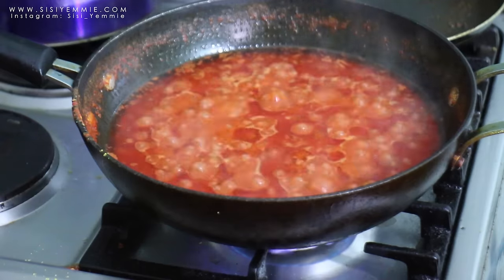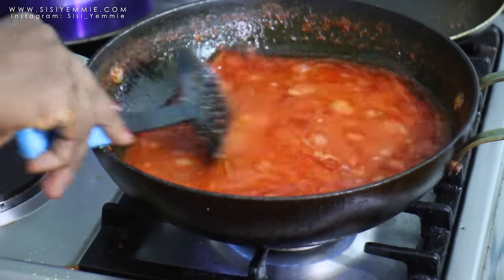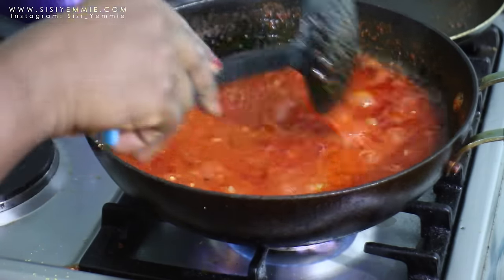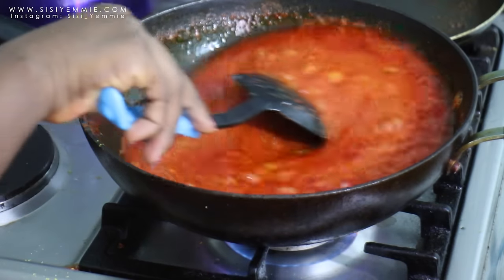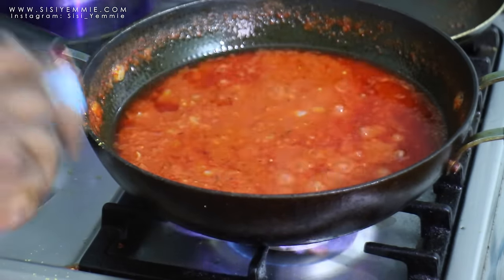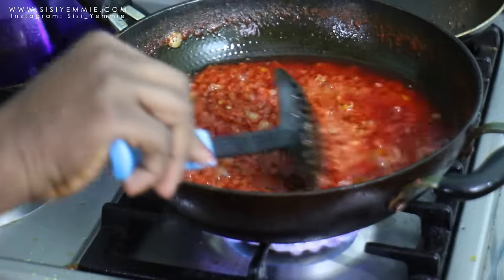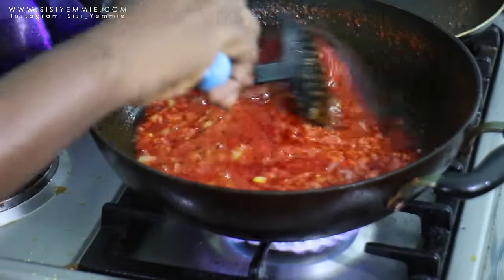Because I want the stew to be really, really dry, I'm going to allow it to fry some more. It's going to be really delicious because it will fry and fry — that's what they call dry stew. It's going to fry till it's very, very dry. Like this — this is how I love my stew.